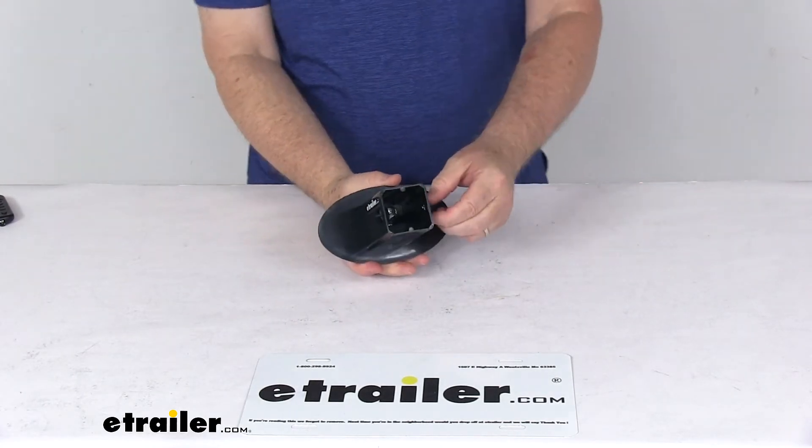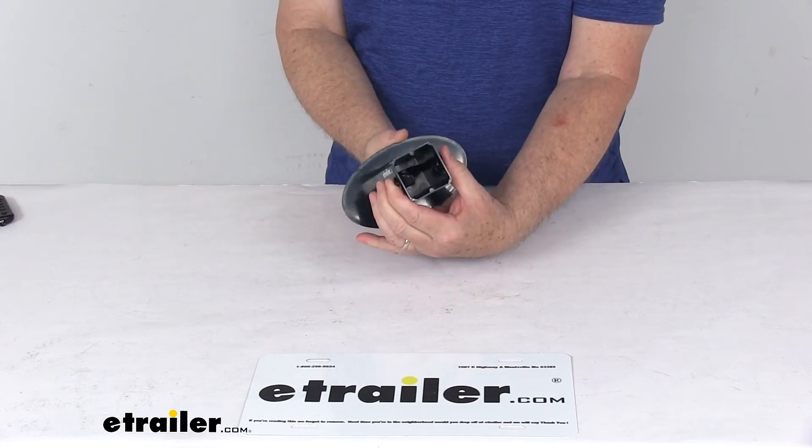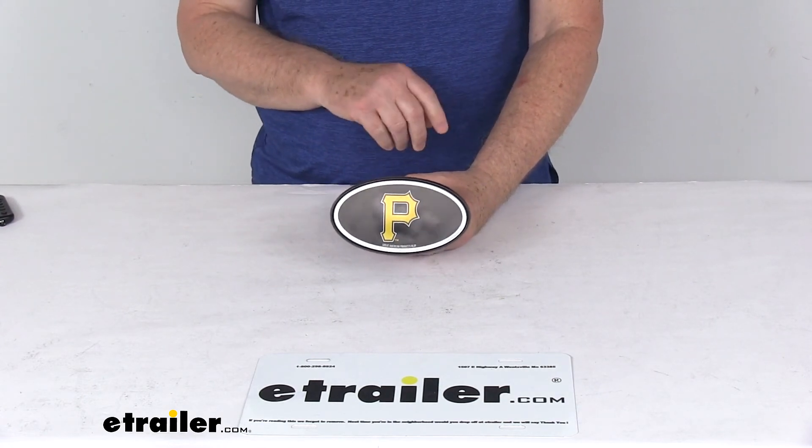And as mentioned earlier, if you need to remove this hitch clip, just push it all the way in and it'll pop right out. That should do it for the review on the Pittsburgh Pirates 2-inch Major League Baseball Trailer Hitch Receiver Cover.